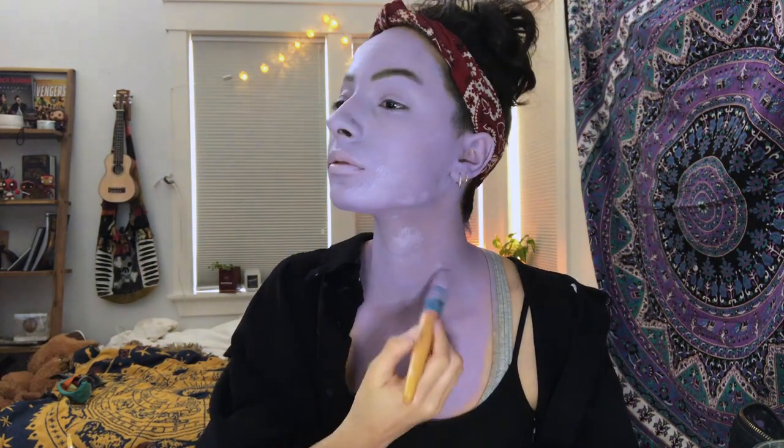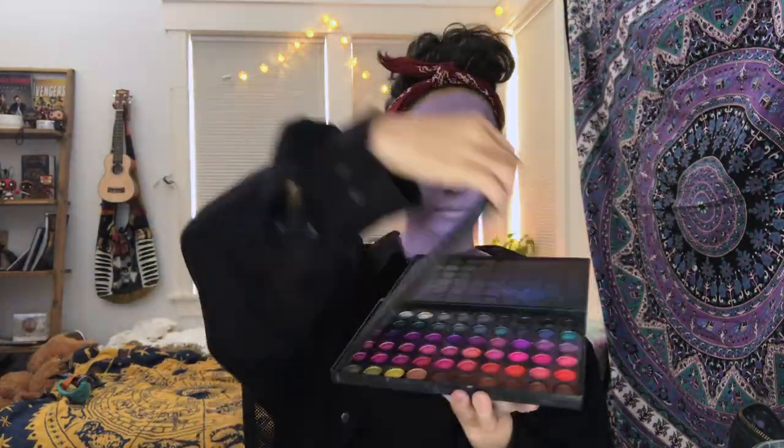If you're going to be wearing this look for a while, then use some powder to make sure that paint does not move. For a lot of my cosplay makeup, I use this palette that I found on Amazon — it's ridiculously cheap eyeshadow, but it has a ton of colors.